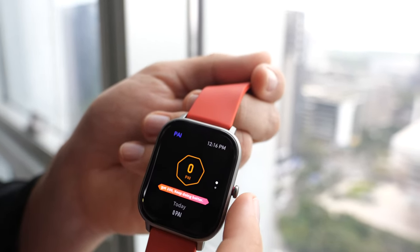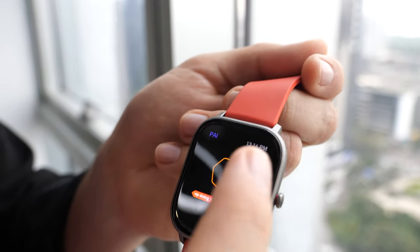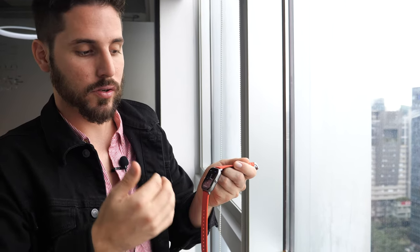We recently added the PAI function. PAI is a metric that takes your activity over seven days and, depending on your age, gender, and personal data, gives you a daily score. Over a seven-day range you should reach at least 100 — this has been scientifically proven through our partnership with PAI.